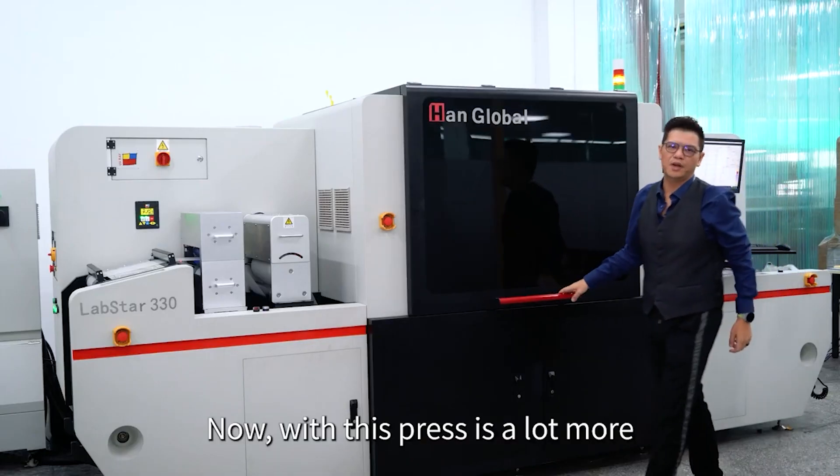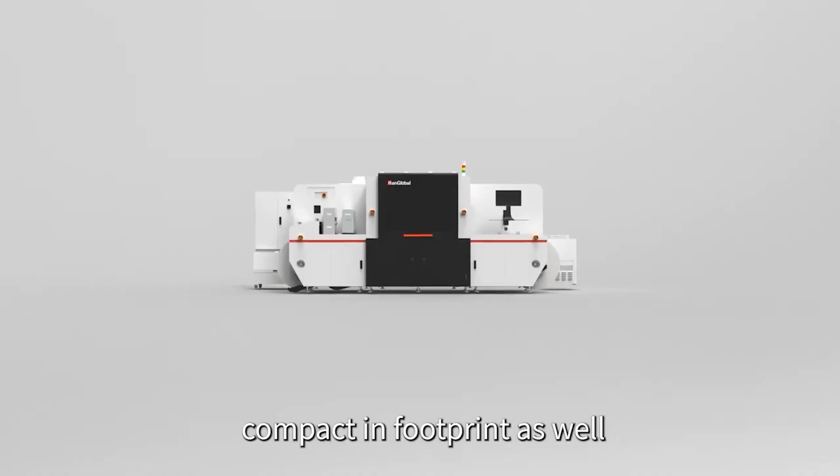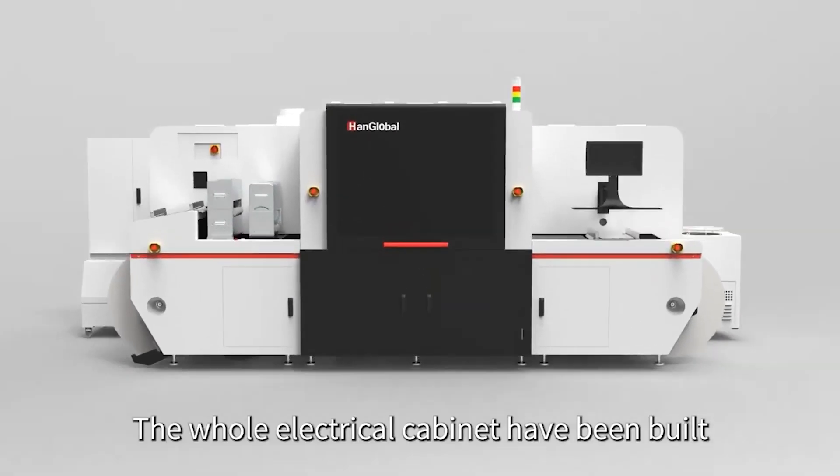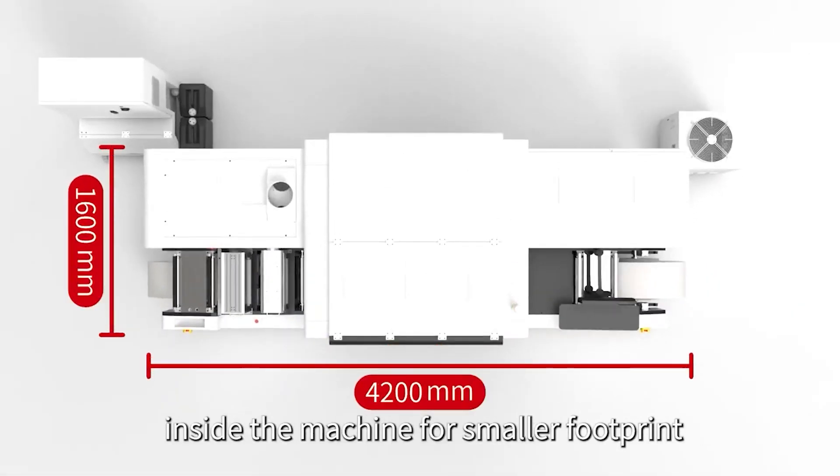With this press it is a lot more compact in footprint as well. The whole electrical cabinet has been built inside the machine for a smaller footprint.